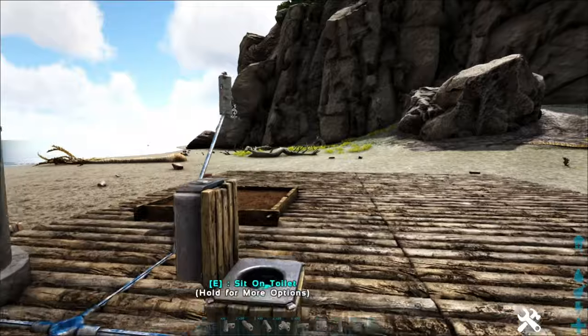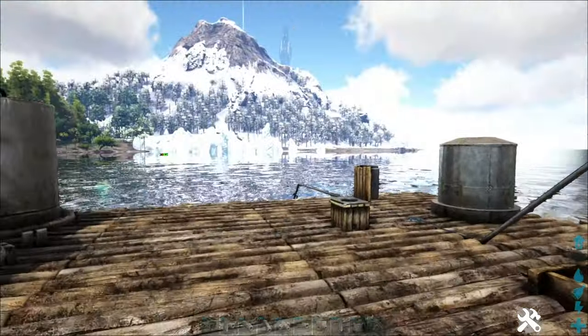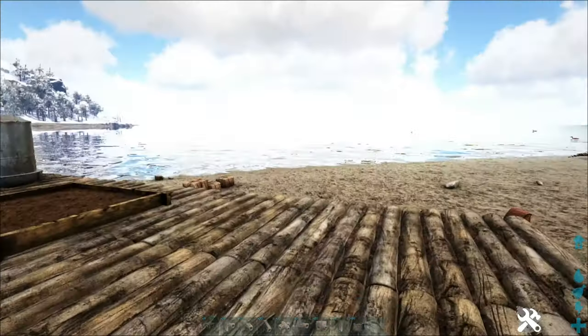The point behind these irrigation pipes in a lot of cases is if you're not in a place that has water nearby, you can run those pipes. Like if I had a base all the way up on that cliff, I could in theory run pipes all the way up without having to worry about it.